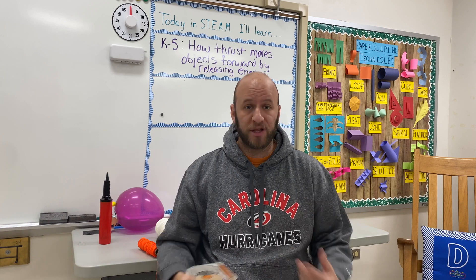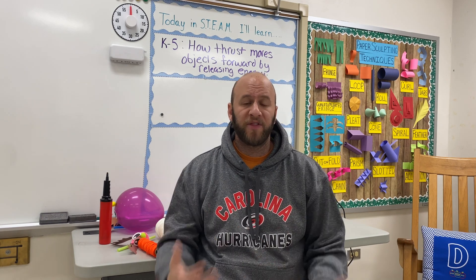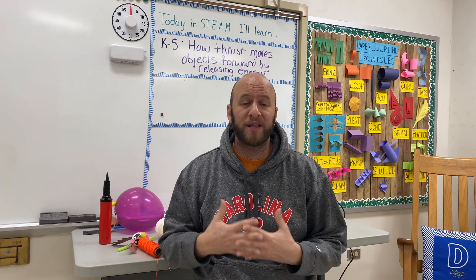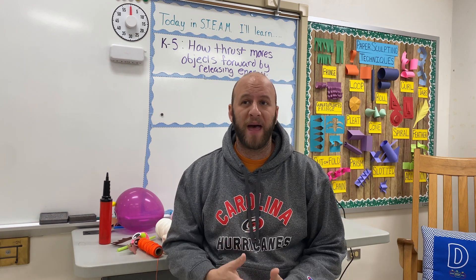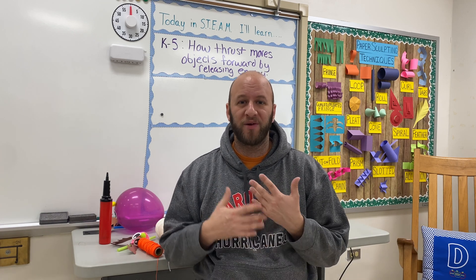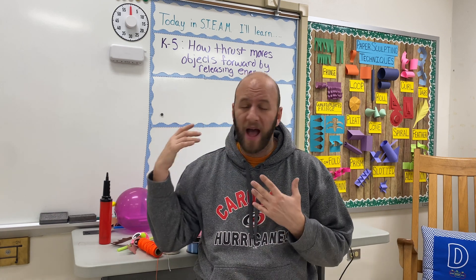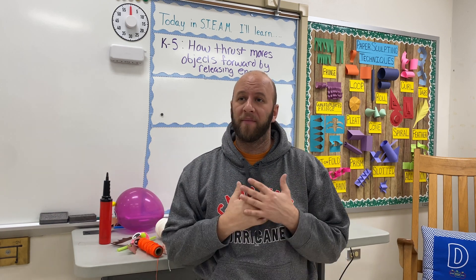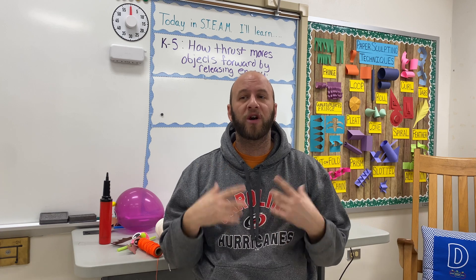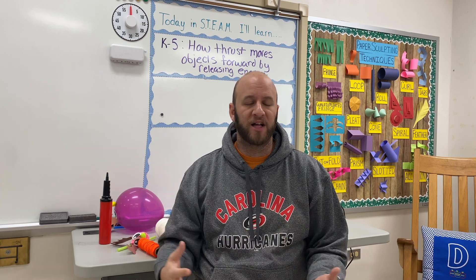That made the challenge super special for my classes that had it on Friday. So there you have it — it was a pretty simple lesson. Balloon rockets have been around forever. There's a lot you can teach with them, and there are a lot of different ways you can theme this. I did it around the holidays and themed it with reindeer, but your creativity can help you come up with other ideas so you can do this challenge year-round.